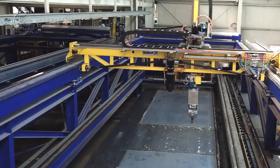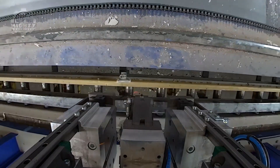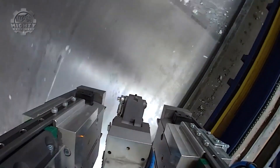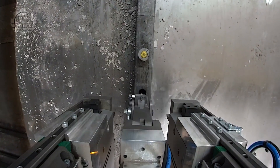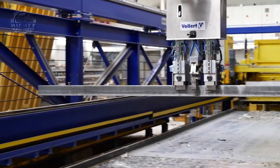Then wires are placed by the workers so that the machine can stretch these out. Thanks to the machine's 460 kilonewtons, the wires are stretched out easily while it provides high strength to the concrete.